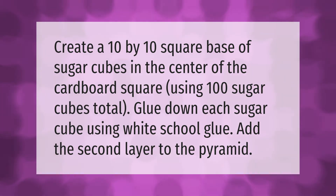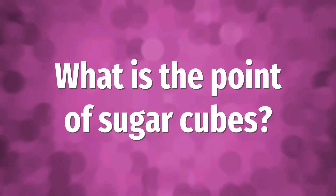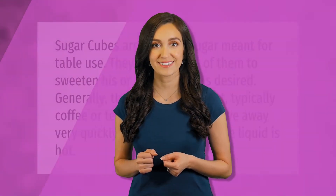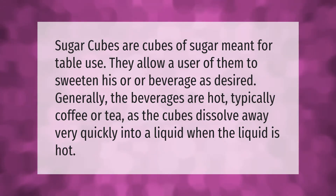Add the second layer to the pyramid. Sugar cubes are cubes of sugar meant for table use.